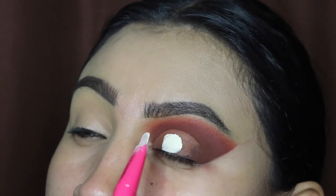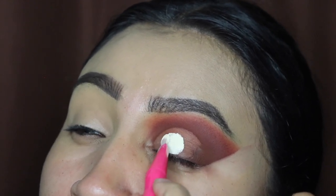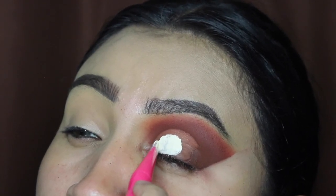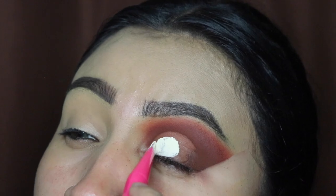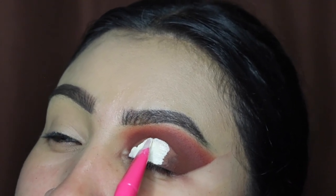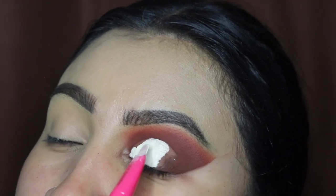This brush is very flat and very good for cut creases — I highly recommend it. The link is down in the description if you're on YouTube, but if you're on TikTok make sure you check out my website via the link in my bio. I'm going to be cutting my half cut crease in tapping motions very slowly so we get a nice clean base.